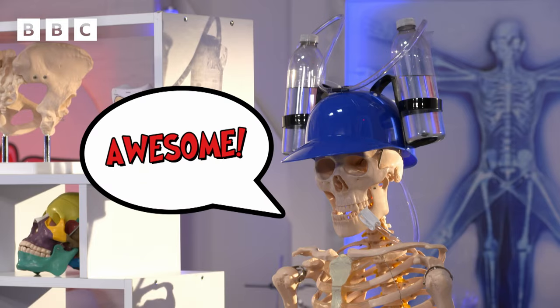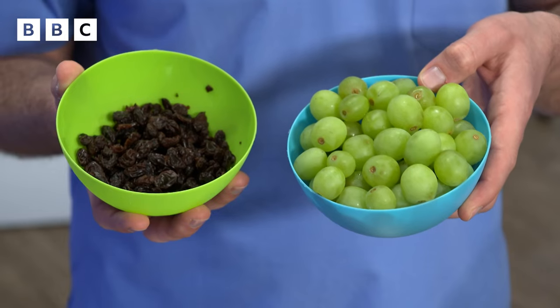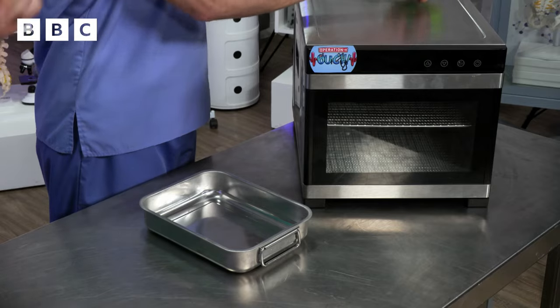You have water in every cell and organ of your body, so your bones are about a third water. The other major organs are around three-quarters water, and your wateriest organs, your lungs and your brain, are over three-quarters water. And we're going to prove it using this dehydrator! It's an amazing bit of kit that dries things out, so it can turn a grape into a raisin. But let's see what happens if we put some organs in there.